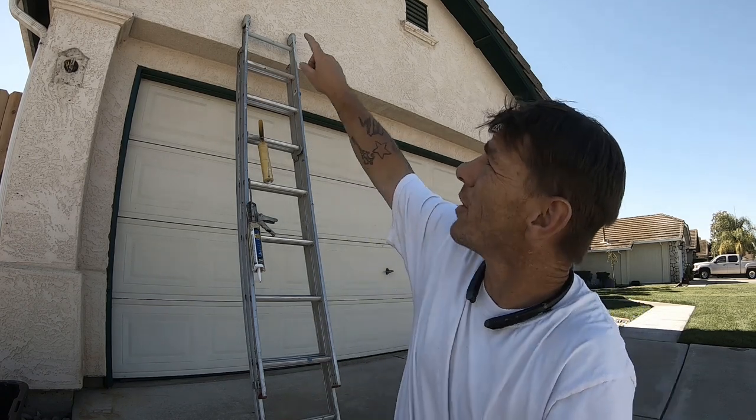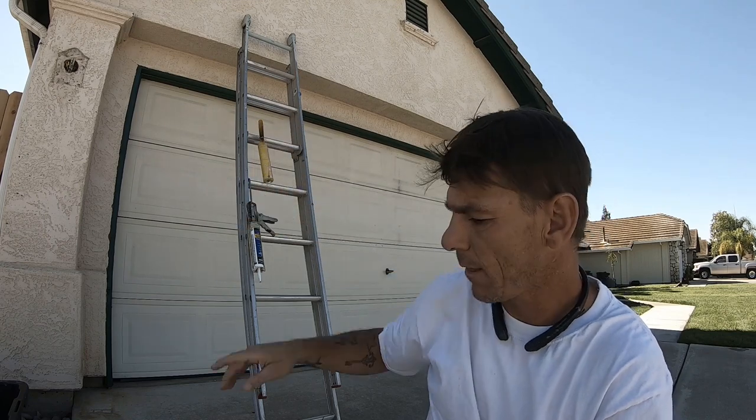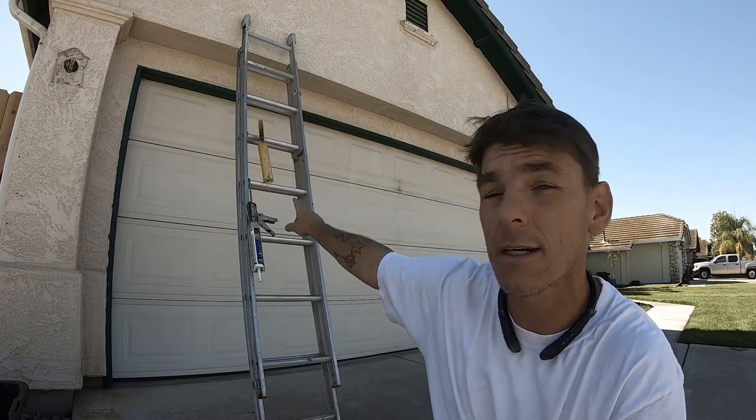Alright guys, day two. Today is gonna be filling in all these little cracks that we have in the fascia and in the stucco. We're gonna be using different types of caulking so we got our caulking guns out.